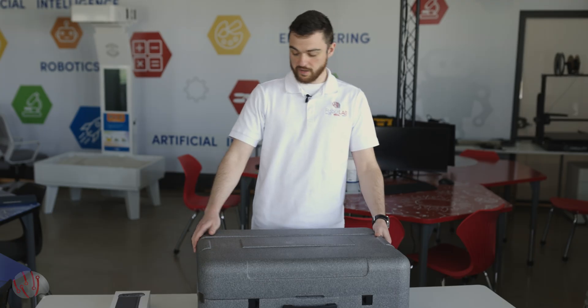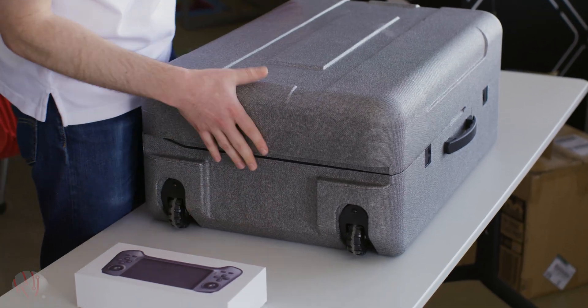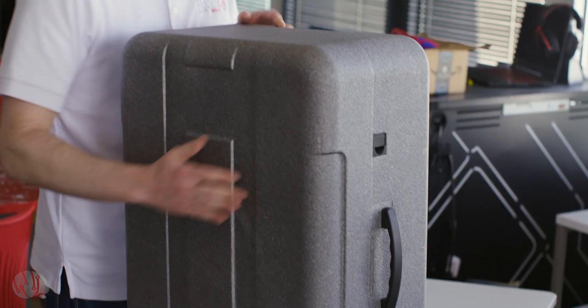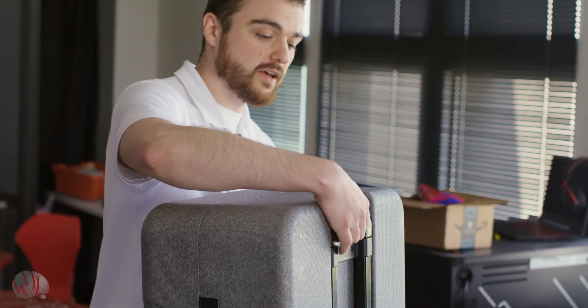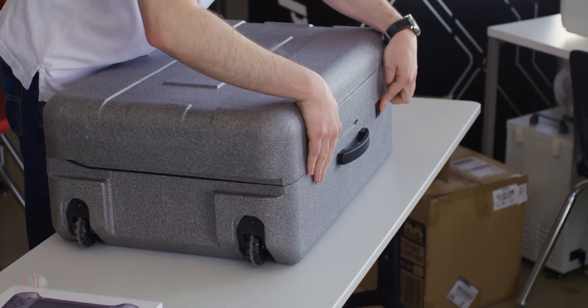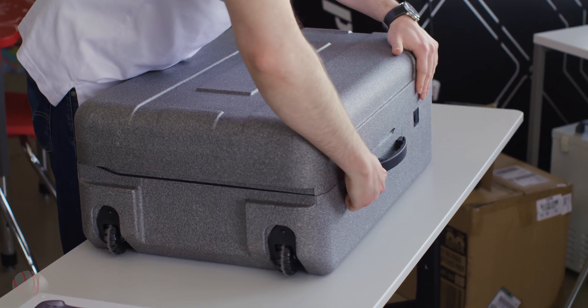Immediate impressions: I've got a big gray foam case. It is pretty nice to travel around with the dog. It's got wheels and it's got a pretty sturdy handlebar. On the outside I've got another handle and a couple of latches, and that seems to be the only latches, so let's pop it open.